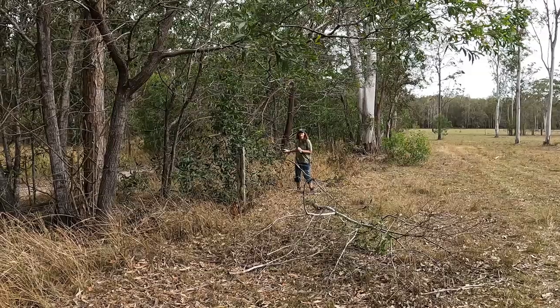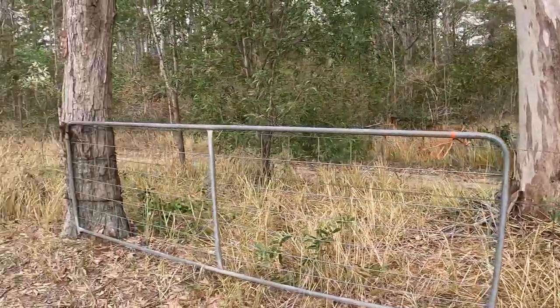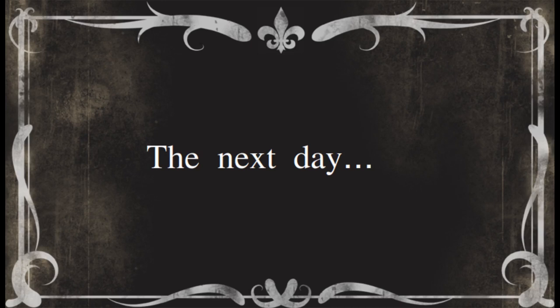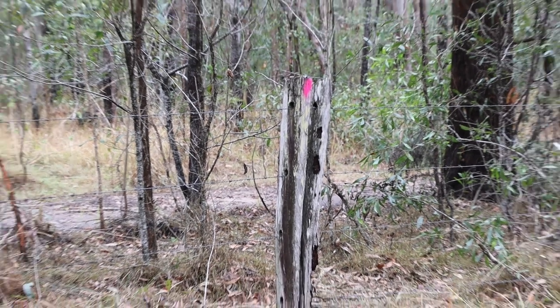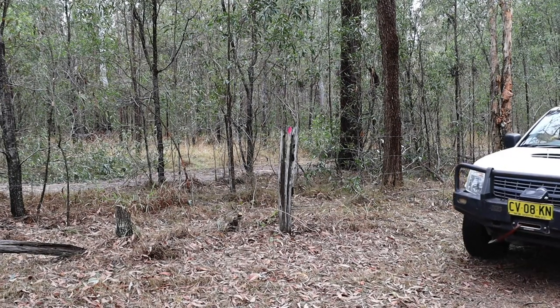Kerry also seemed to be happy with our progress so far. Yesterday we put paint marks on the posts that needed extra bracing, so today Raj and I came back to complete the work.